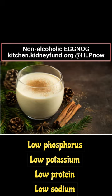You will need a blender or electric mixer for best results. Combine the first four ingredients in a blender, or beat with an electric mixer until well mixed. Chill thoroughly, then serve with a sprinkle of nutmeg.